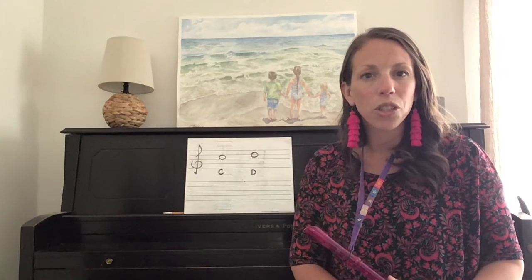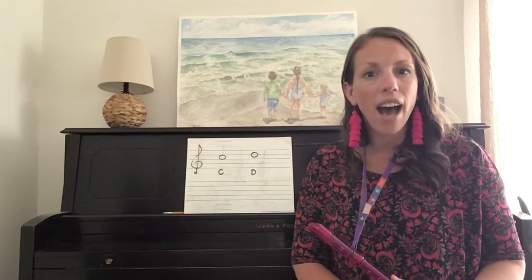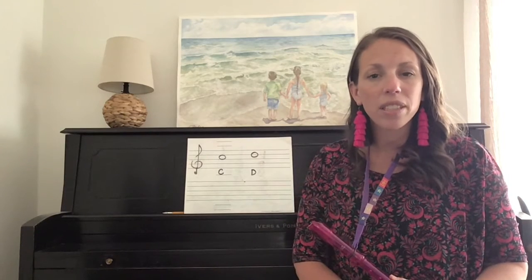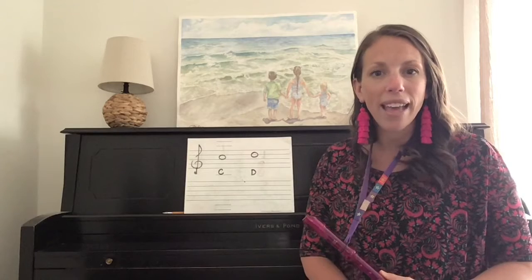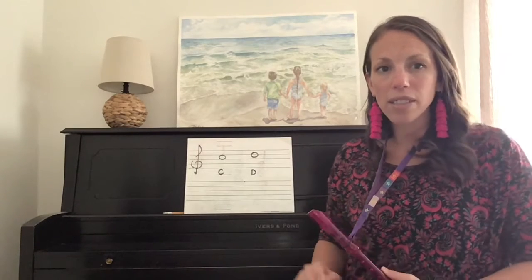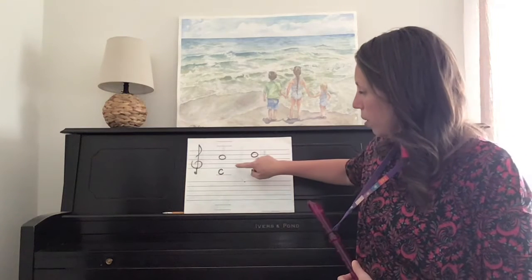Today, we are going to learn two new notes, high C and high D, and you are going to demonstrate that you can play these notes in a new song today. So let's look at our notes on the treble clef staff.